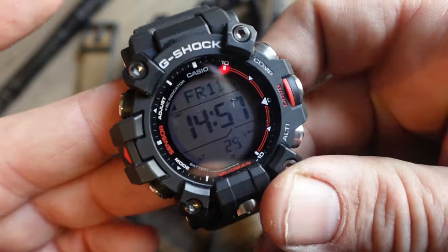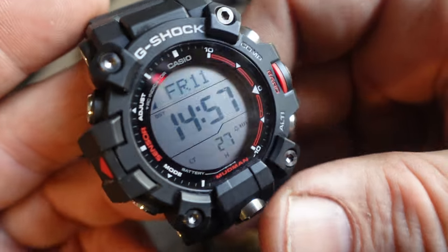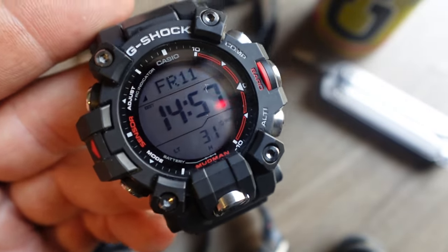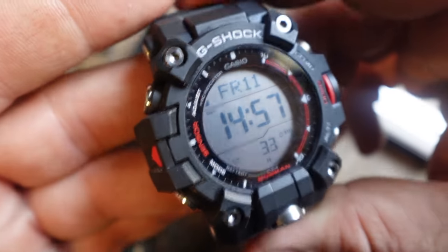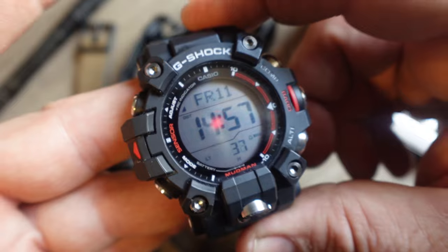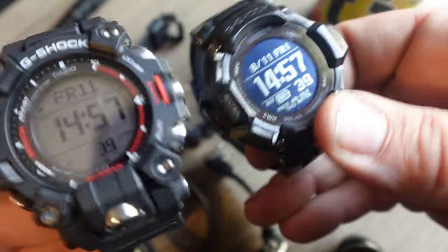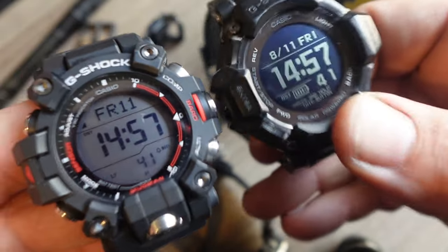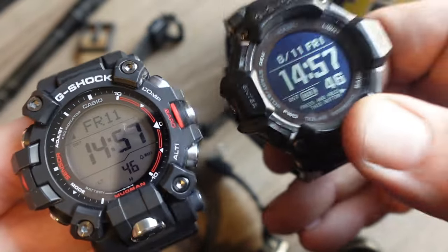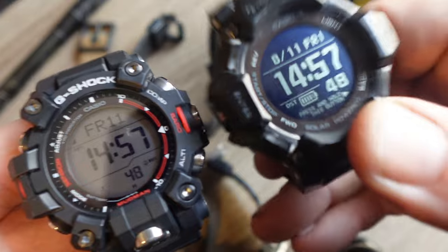Zero apprehension about this one. I've worn it at work for the past two days and taken it hiking at Caprock Canyon in Guadalupe, Texas. You can watch that video — it's a cursory comparison between the Mudman GW9500 and the GBD-H2000.